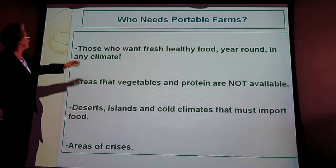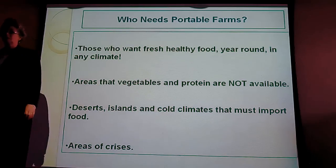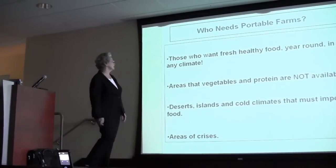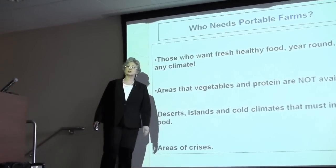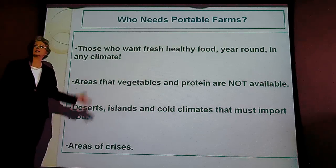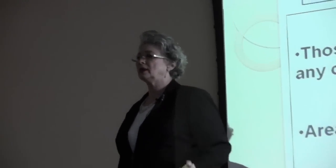Who needs portable farms? Those who want fresh, healthy food year-round that their family can grow to become more self-sustaining. Areas where vegetables and proteins are not available — deserts, islands, cold climates. Areas of crisis. Right now, two out of three people are dying from hunger in Haiti.